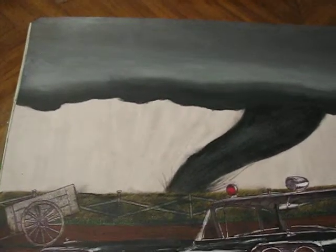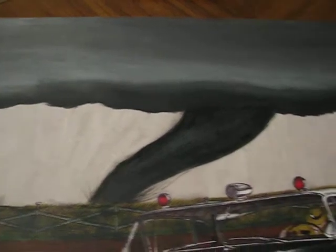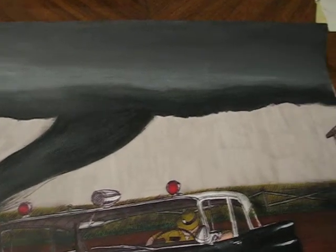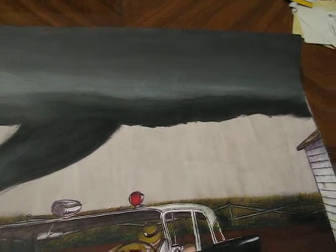You see, I didn't like the way I did this cloud with the markers — it didn't come out the way I wanted it, as I figured. So what I did is, being a skilled artist here, I took my paints out, acrylic, and fixed it all up.